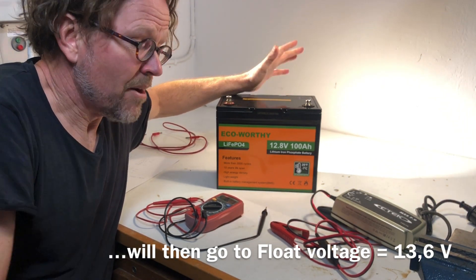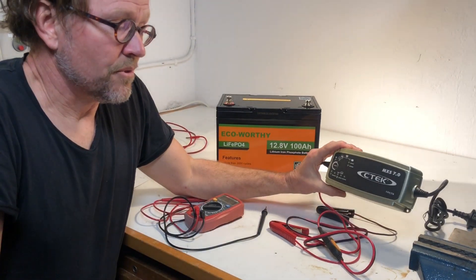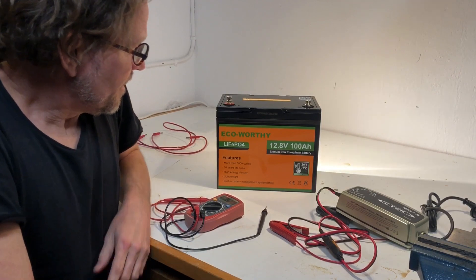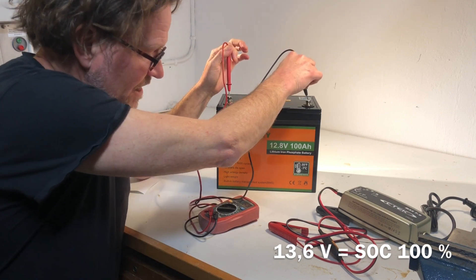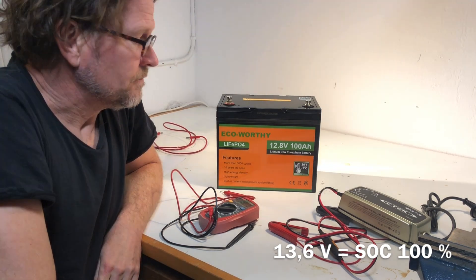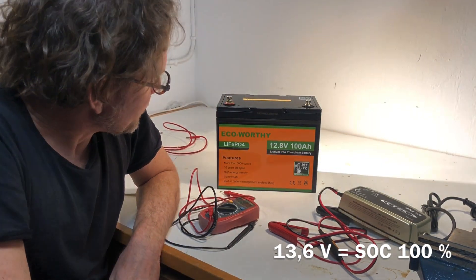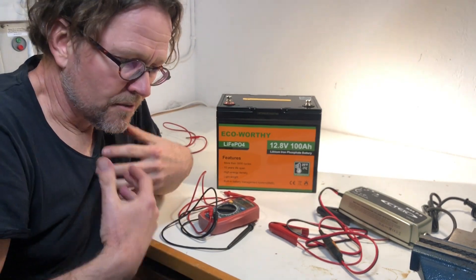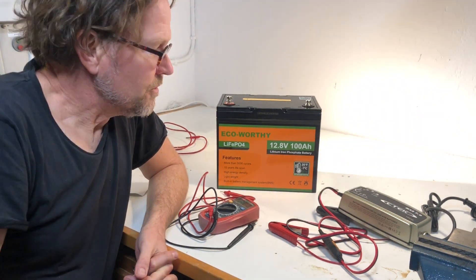I cannot guarantee it will work for everyone, but it seems to be a good match. I know there are people saying you cannot use a standard charger for a lithium battery — contrary to that, I found it worked fine. The open circuit voltage now is about 13.6 volts, which should indicate a full battery and is in line with what I've seen as the full-charge voltage for this type of battery. Next, I will discharge the battery to verify that 100 amp hours are available, but that will be another video. Thank you — I hope you learned something. Bye.